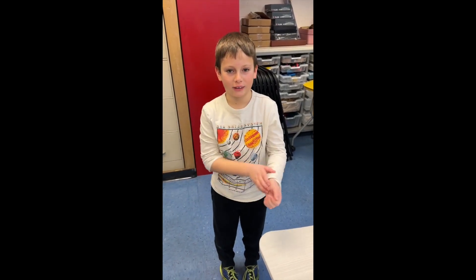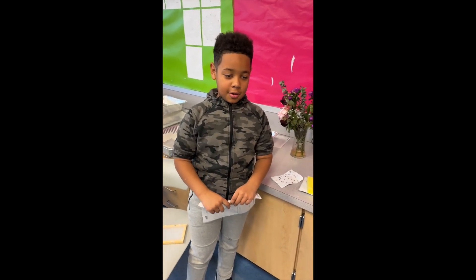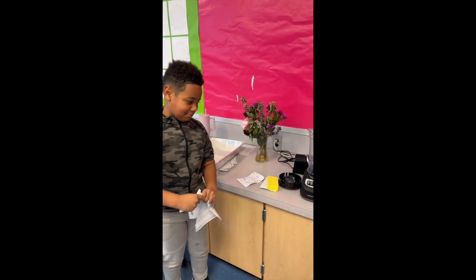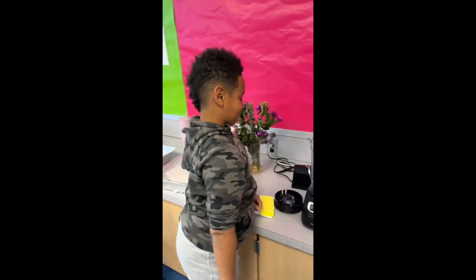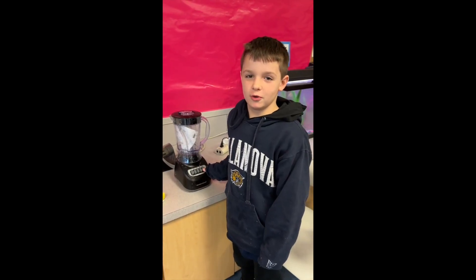Now it's time to recycle paper! Okay, roll up your sleeves. Rip your homework and then put it in a blender. Add water to the blender and blend your homework and water.